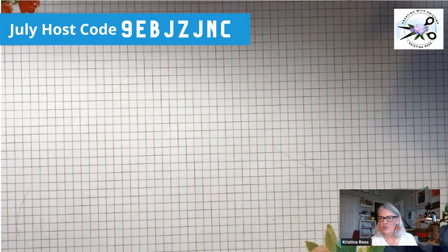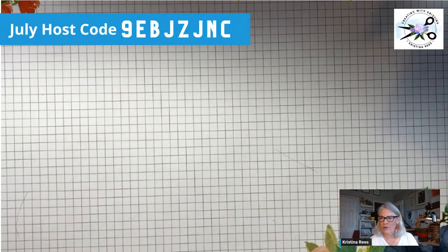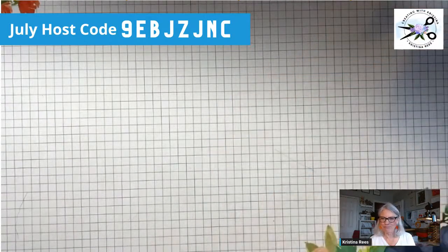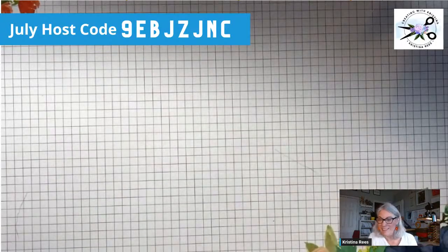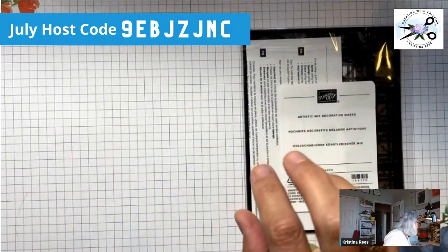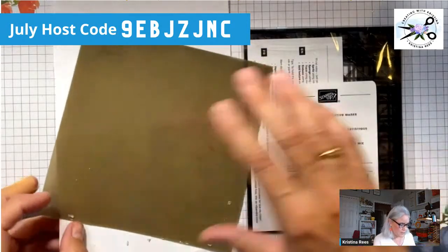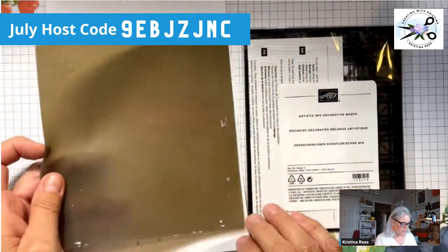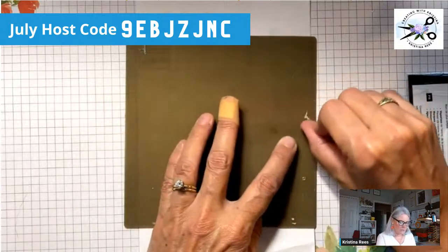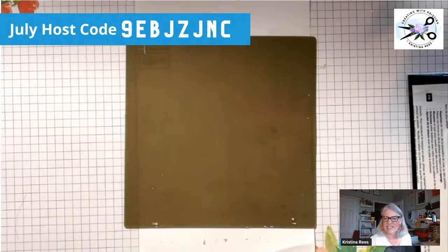Our first technique — we're going to do wet embossing. We're going to get embossing paste. How many of you use the embossing paste? It's kind of a white, thick paste, that's all it is. And then what you do is use it with these decorative masks. The first thing you're going to want when working with embossing paste is a silicone mat — that way, if it gets messy, the paste will just rub right off. Silicone mats are awesome — nothing sticky sticks to them.